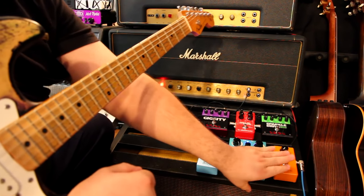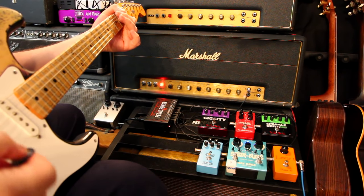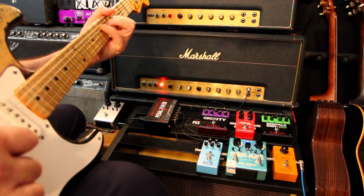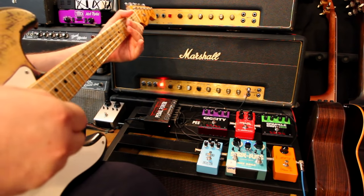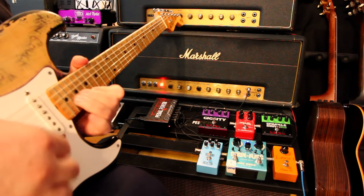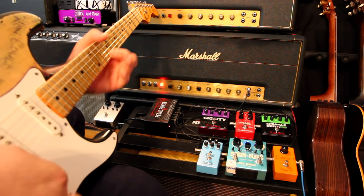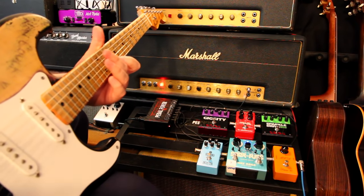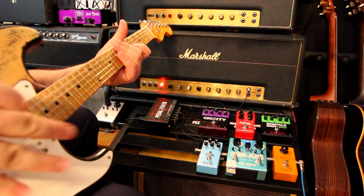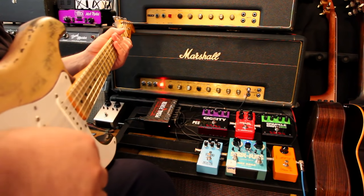What we're missing is actually the Phase 90, and this is going to pretty much take us there. So now with the Phase 90. Once you get the Phase 90 dialed in, distorted in the front of the pedal, it gives you that soft wave that it does.